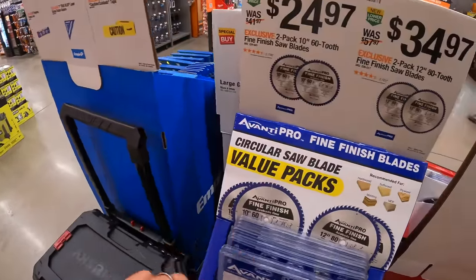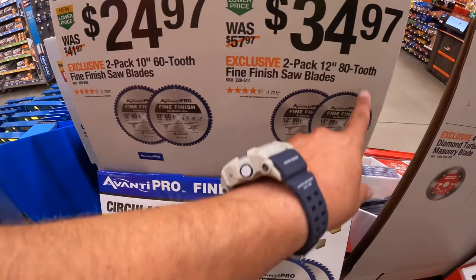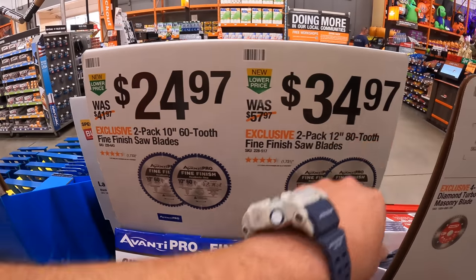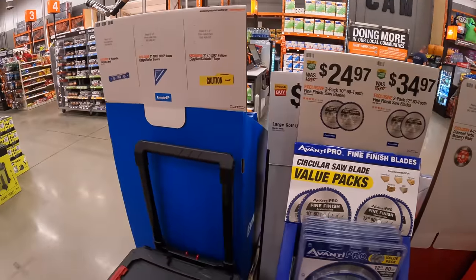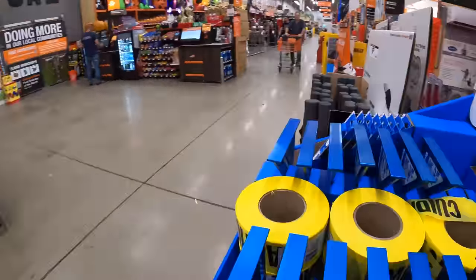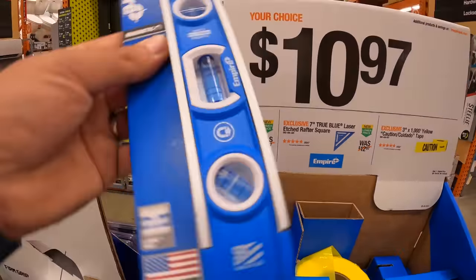Avanti does have a two-pack: the 10-inch has 60 teeth per blade and the 12-inch has 80 teeth per blade. Both are two-packs — $24.97 for the 10-inch and $34.97 for the 12-inch. I'm not a fan of Avanti blades — I tried them out once and I just wasn't a fan.